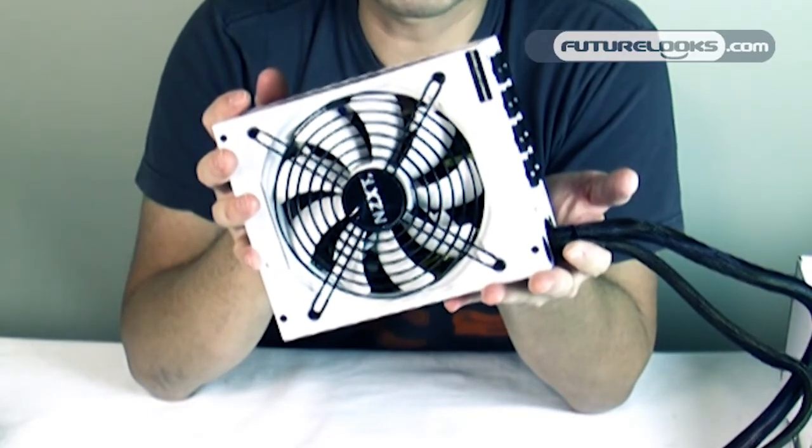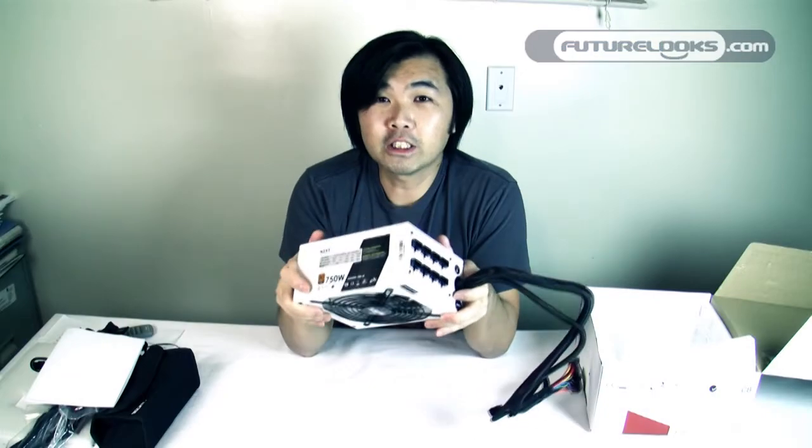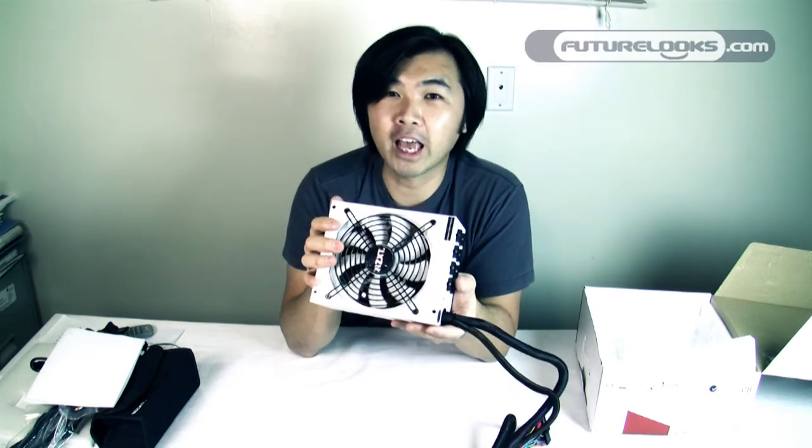We hope to be able to give it a good thrashing in our test systems over the next year or so. If you like what you see and want us to keep doing more unboxing videos showing you the coolest computer gadgets and technology, definitely subscribe to our channel and hit that subscribe button. If you want to add us as a friend, go for it — we'll definitely add you back. Thanks for watching, don't forget to check out our site at FutureLooks.com, and we'll see you in the next video.